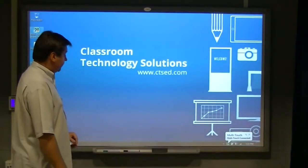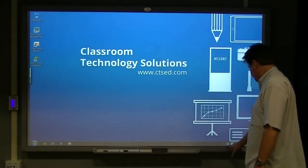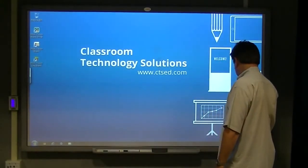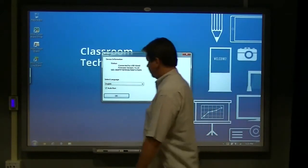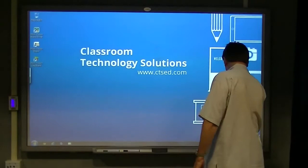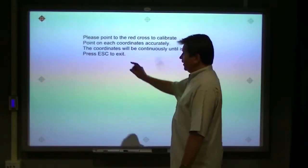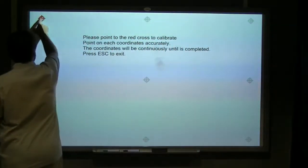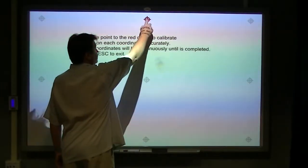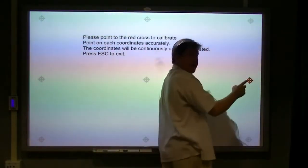We're going to fire up the touch driver and I'm going to show you how to set the calibration on the board. You bring up the calibration software like this, and then you simply touch the points as they illuminate. There are nine points and you work your way through them. What this does is calibrate the board to match your computer so that you have more accurate finger touch capabilities.